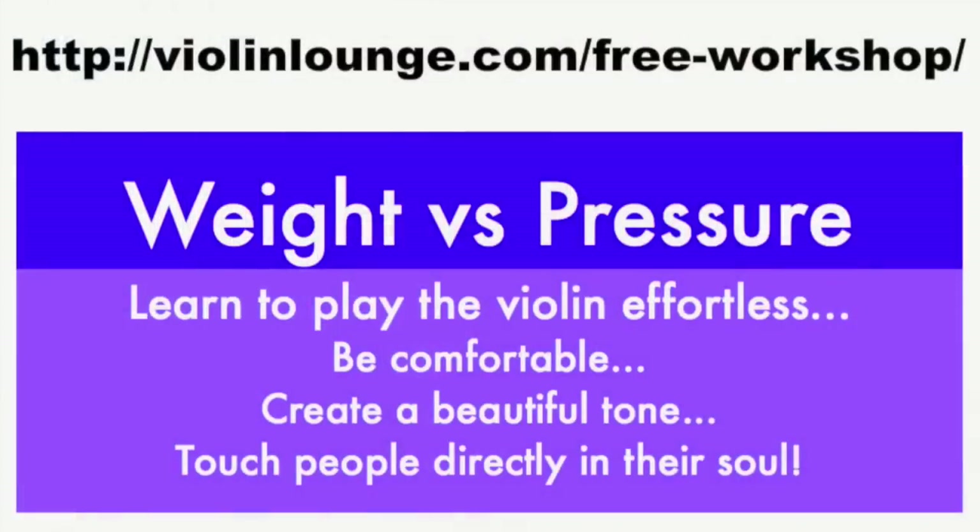I hope I've answered your question. If you're watching this video and you like it, please like it and share it with your friends. If you'd like to receive more valuable and actionable violin tutorials, please subscribe at my website, violinlounge.com, where you can receive two free gifts from me. Thank you for watching Violin Lounge TV. Bye bye! Also join me in the free workshop 'Weight vs Pressure,' where I teach you to play the violin effortlessly with a beautiful tone. Go to www.violinlounge.com/free-workshop to get direct access.